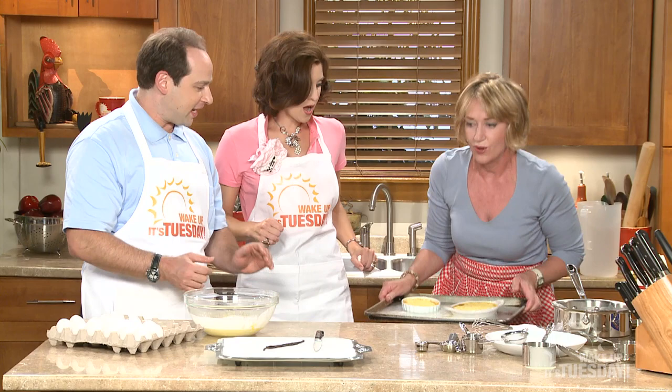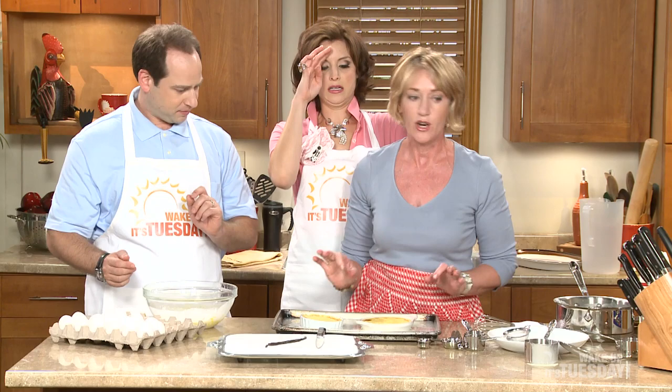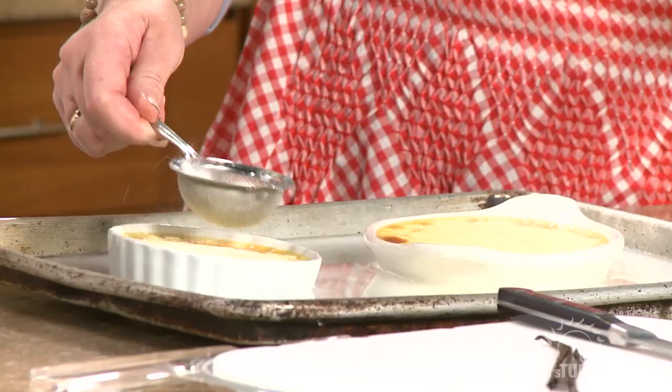And here we come, y'all — look at that, already done! I jiggled this tray and when it didn't move I knew it was finished — that's how you know. Now what we're going to do is take a little sugar and simply sprinkle it on top.